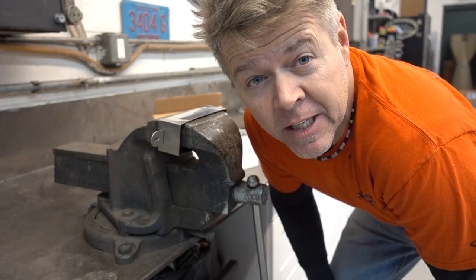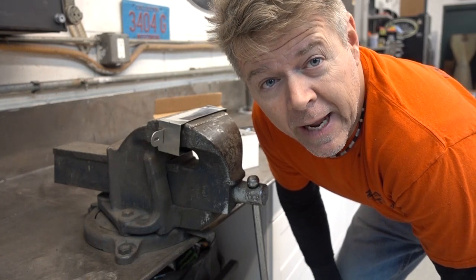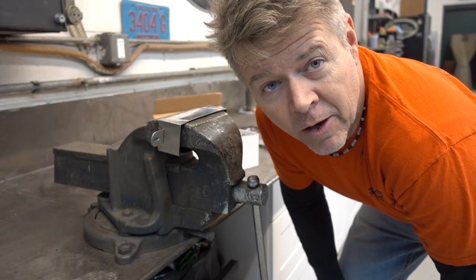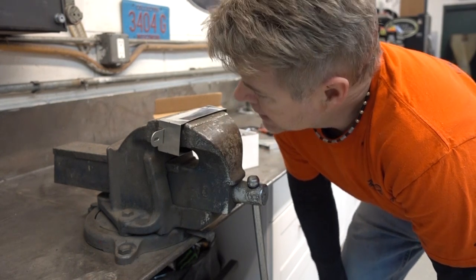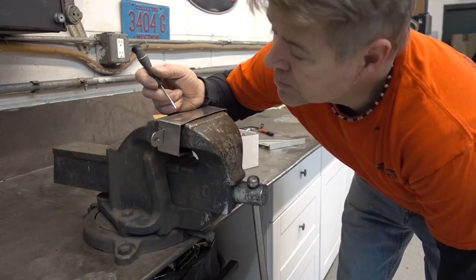Hey everybody, Chris from Legendary Customs in La Crosse, Wisconsin. Thanks for tuning in. We are doing a custom flush mount brake light — our client wanted a third brake light. We bought a kit from Speedway Motors, pretty slick kit.